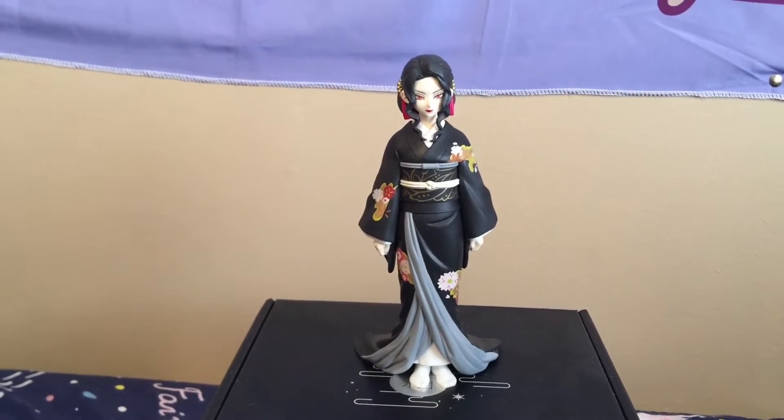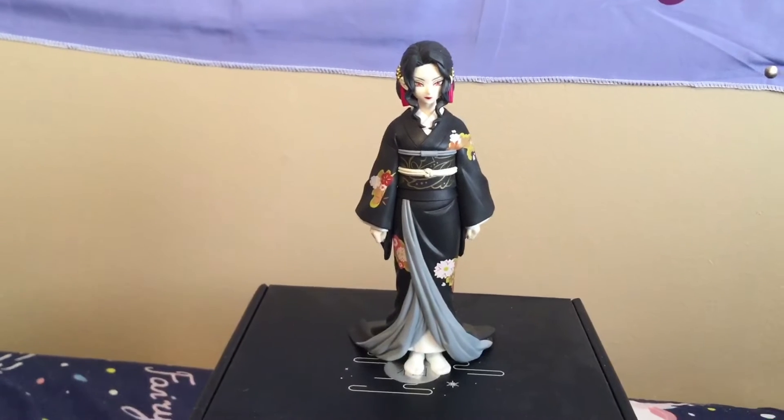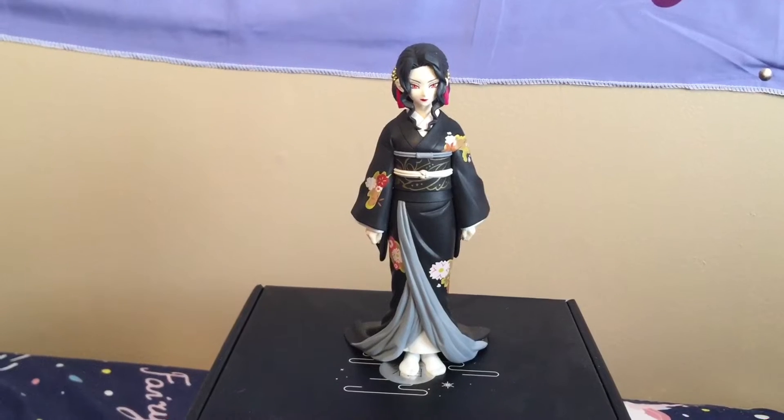The figure itself can stand by itself. Here's the base playing back with two pegs. But because of the kimono, he can just stand by himself.